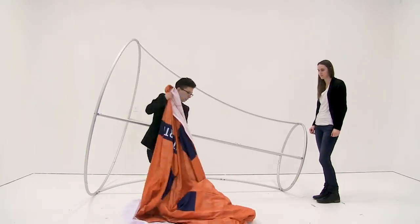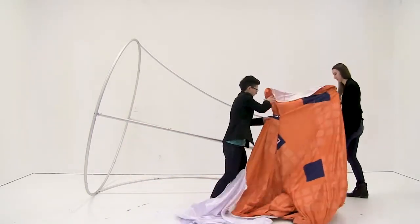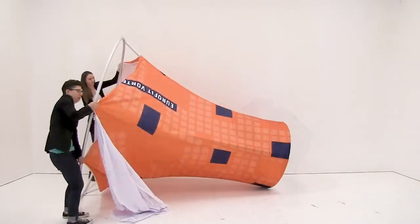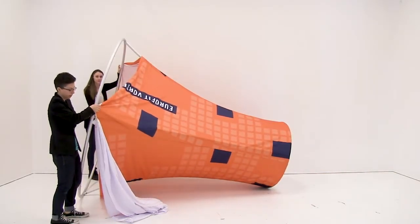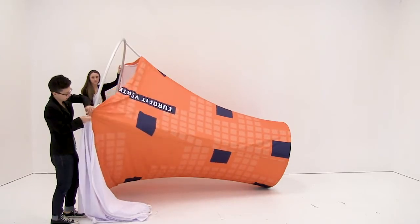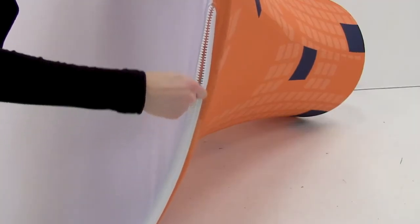With another person you'll want to slide on the graphic. Once you have the graphic slid all the way down you're just going to use the zipper to secure into place. It's very helpful to have one person zip as the other person pulls the graphic.